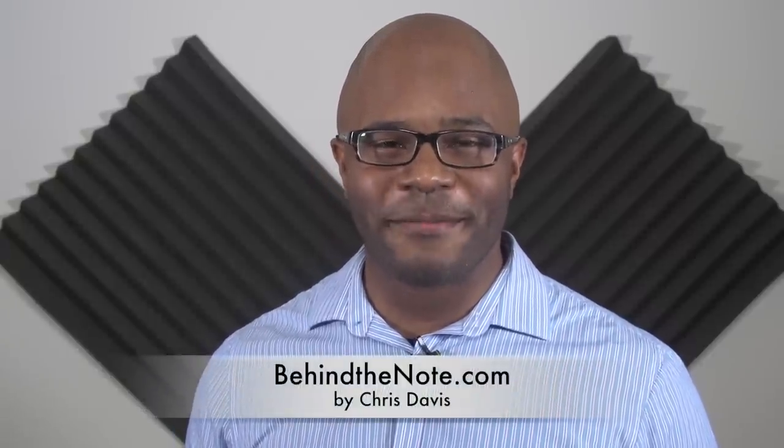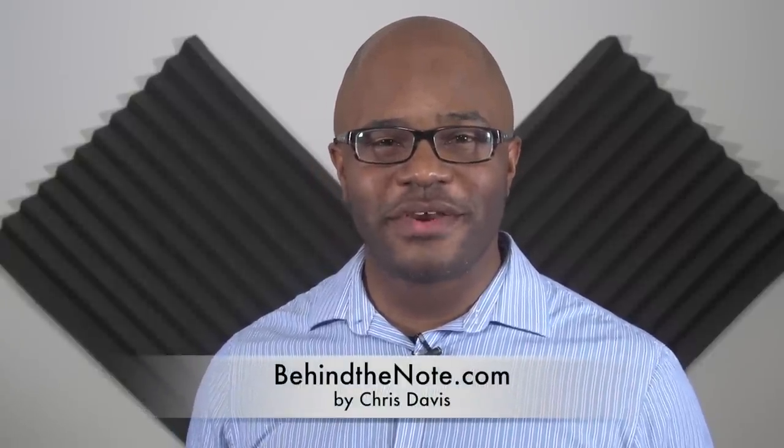Hi, and thanks for pressing play. My name is Chris Davis from BehindTheNote.com. This video is going to show you how to play the new popular song, Uptown Funk, featuring Bruno Mars.